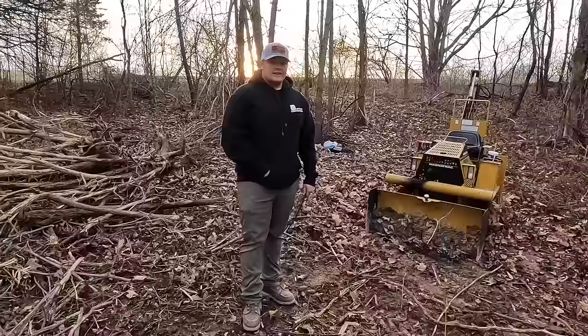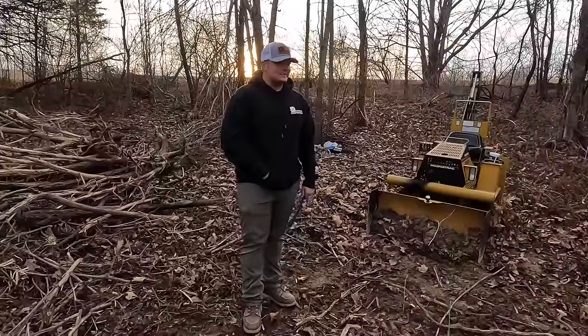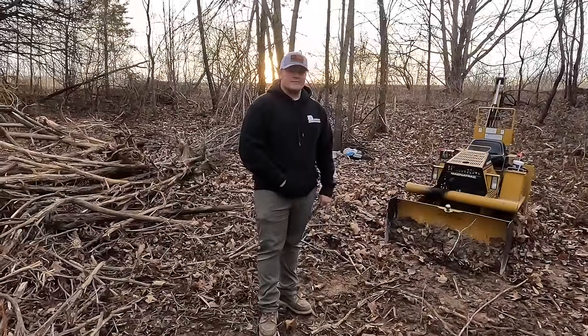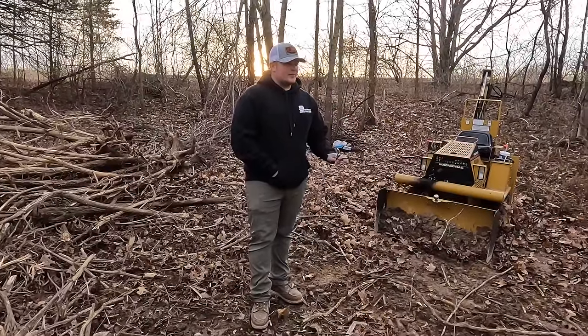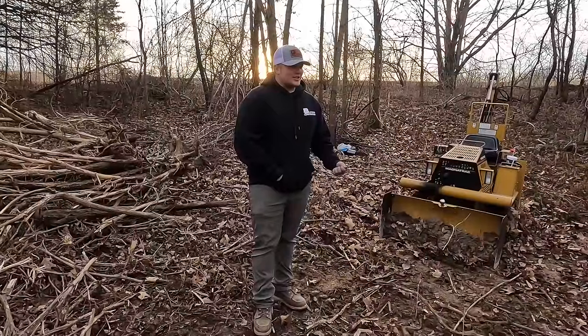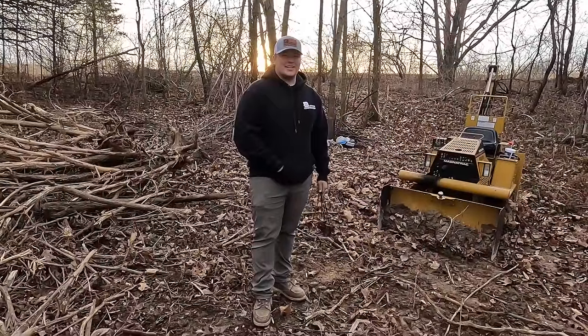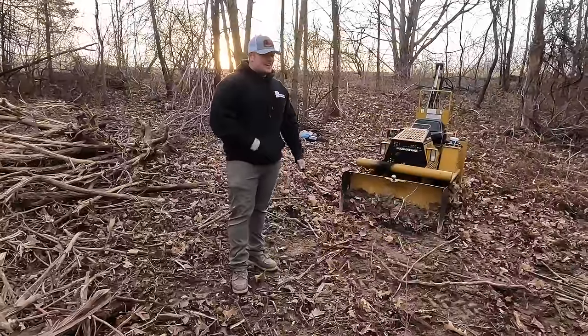So would you rather have a $24,000 Yanmar with a little diesel that can't even outperform this thing, or are you happy spending less than a third of the cost and going with this? Well, I have no complaints with it. About one hour of run time she'll kick on the seat warmer and start warming you up. The seat definitely gets warm.